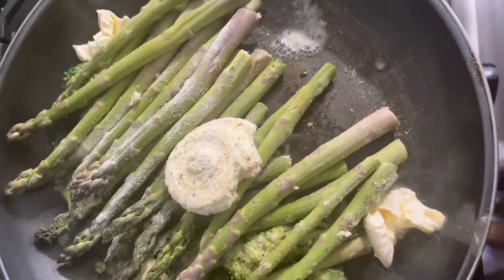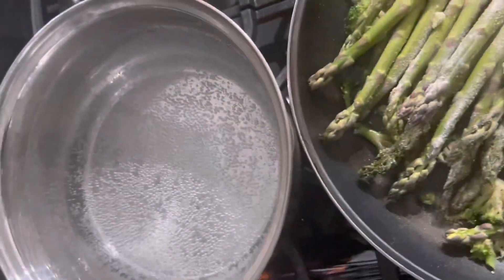Now we got our asparagus and broccoli in the pan with our compound butter right on top. Let that cook while the salmon is cooking real good.